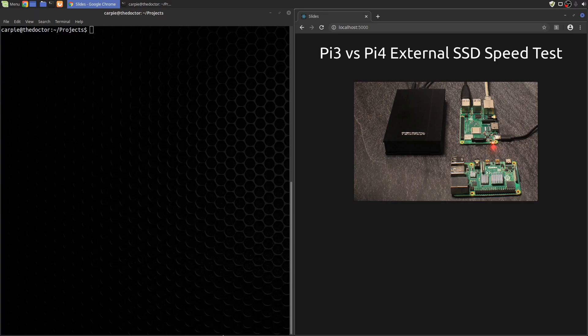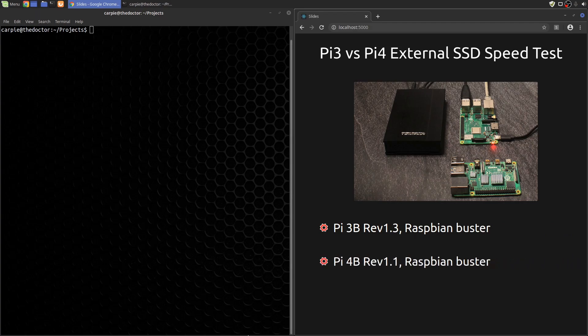Let's find out. For my quasi-scientific test, I'm going to use a Pi 3 with USB 2, a Pi 4 with USB 3.1, and just for comparison's sake, the USB 3.1 interface on my laptop. For all three devices, I will use the same Mini Pro 1TB external USB 3.1 solid state drive.